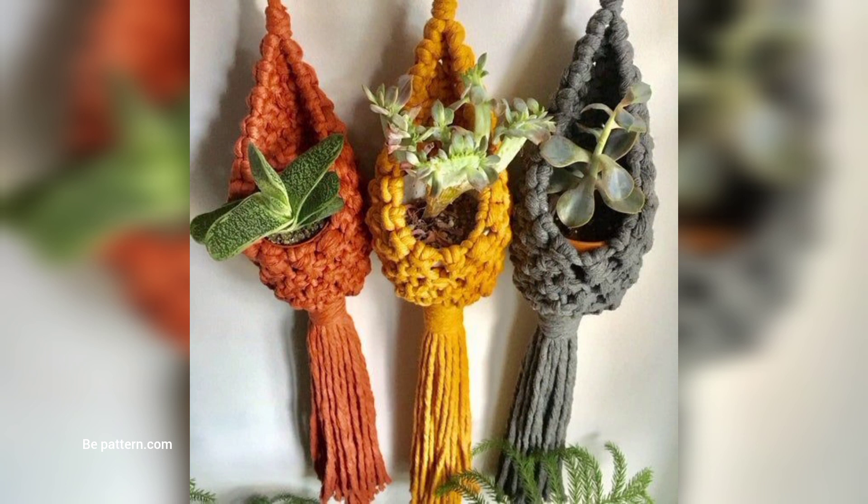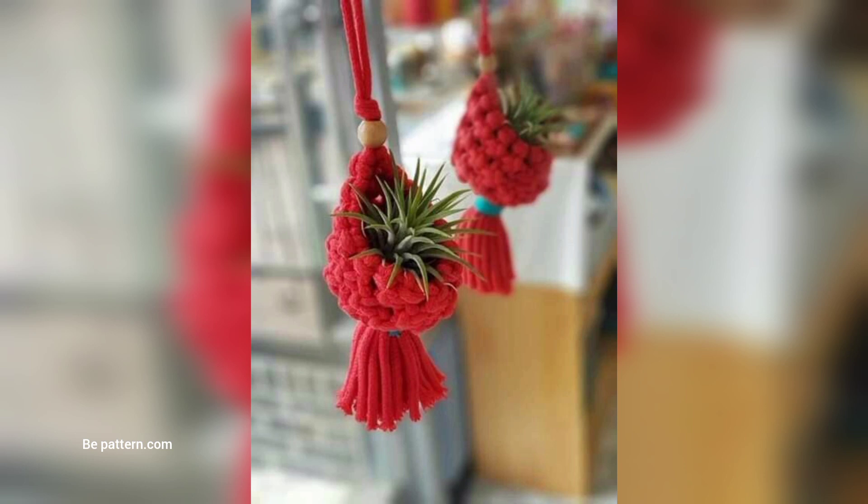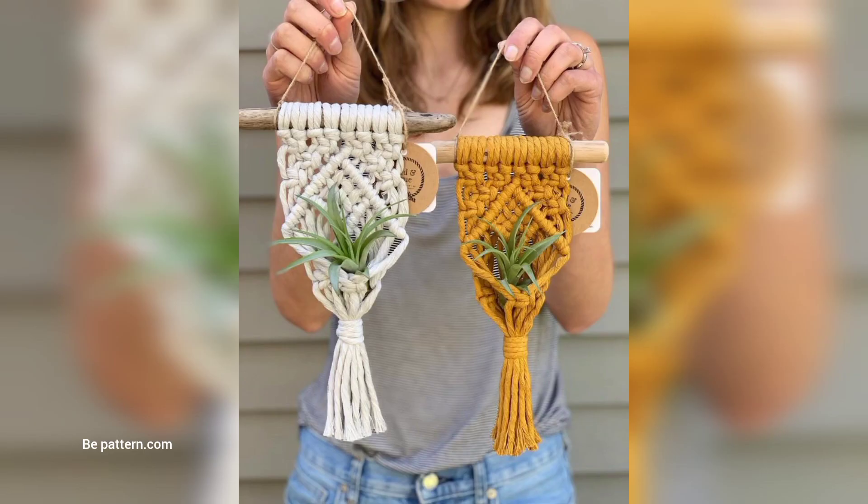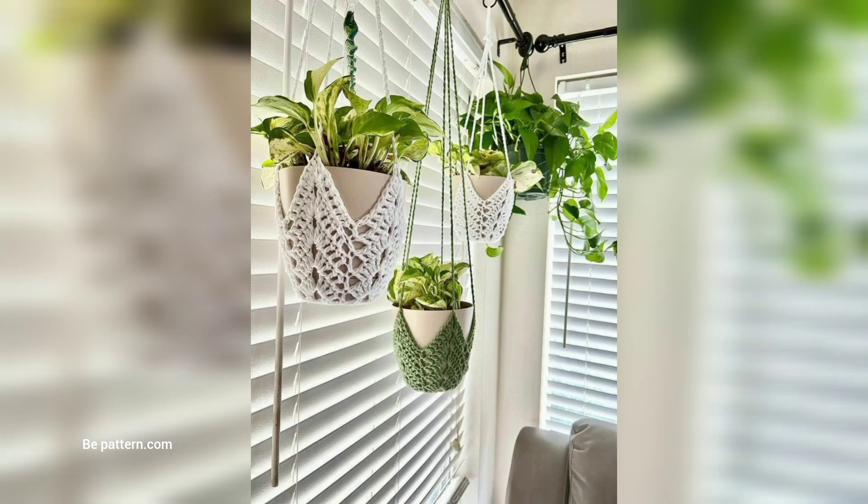Worsted weight cotton is strong, sturdy, and durable. You can also use jute twine or macramé cord for crocheting your plant hanger. Crochet plant hangers make a good project for beginner crocheters who are familiar with basic stitches and techniques. Some of the most common stitches and techniques used to make plant hangers include chain stitches,